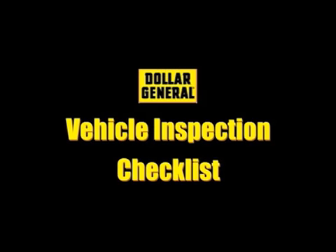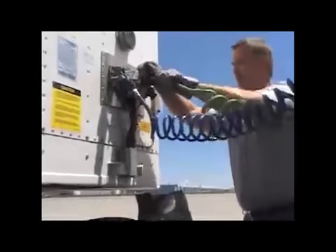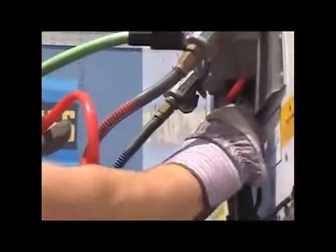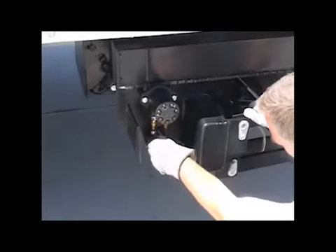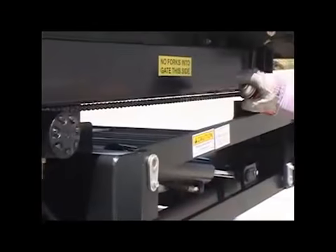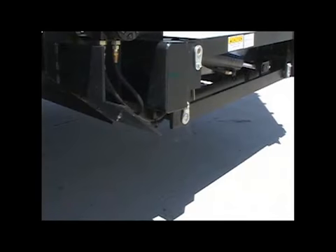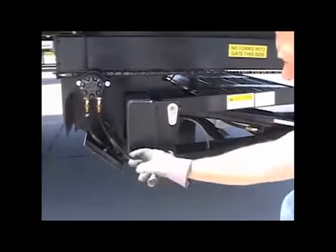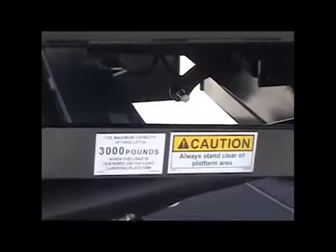Here is a list of inspection points. Check the pigtail for any apparent damage such as bent pins or exposed wires. Check for exposed wire leading to the pigtail receptacle. Check the hydraulic slider motor for any loose bolts and bent or missing guards. Check that the drive chains are tight and lubricated. Check under the lift for hydraulic fluid leaks. Check hydraulic hoses and fittings for leaks. Check the liftgate for any structural damage, wear, or missing decals.